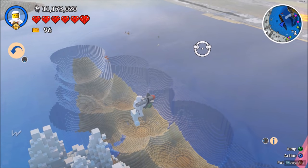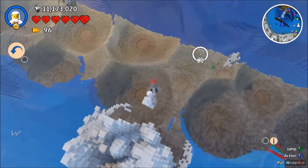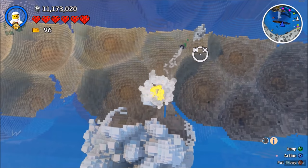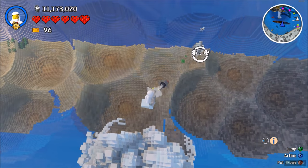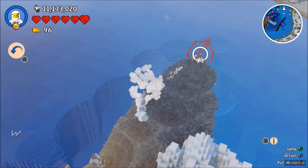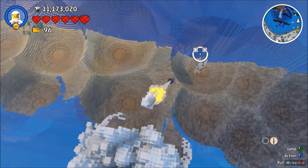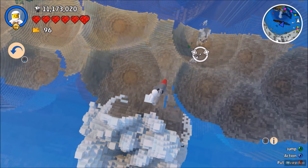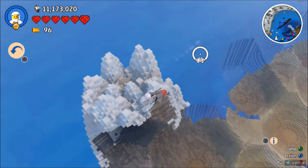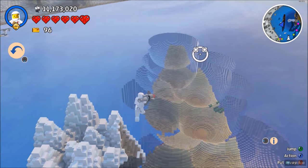I thought I was about to kill that dolphin there. Let's get the front over there. I think that is all of it, apart from that little bit right there.